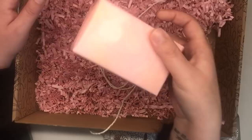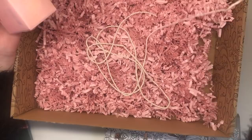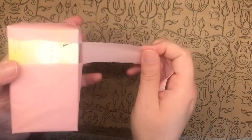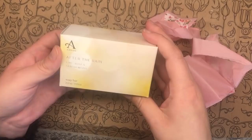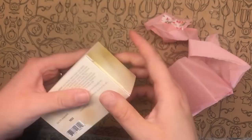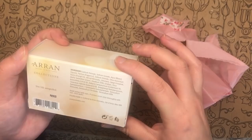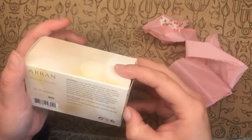This is the last thing in the box. We've got this lovely washi tape - let me close that now because it's annoying me. So this is Arran After the Rain lime, rose, and sandalwood soap bar. Arran - the Isle of Arran - I'm sure that's where Johanna was born or where she grew up. This is actually made in Scotland by Arran Aromatics on the Isle of Arran, and this is what was making the box smell amazing when I opened it.